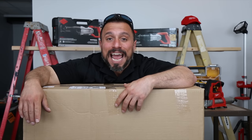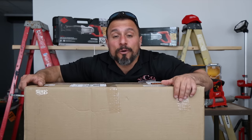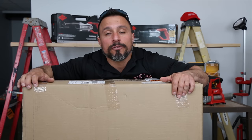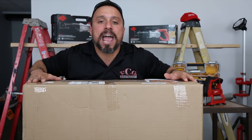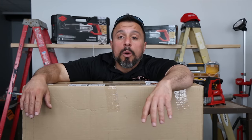Hey there YouTube! Today we're going to do an unboxing. You've been asking for it and my uncle Vito has sent something over for us to take a look at and use. We're going to give you a first impression and our thoughts.